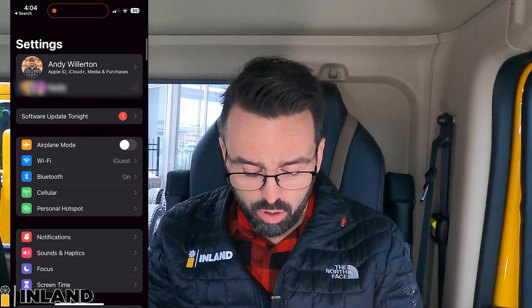All right, so first of all, what you want to do is on your phone, you want to basically open up your settings. I'm an iPhone guy, so that's what I use. You can use it on an Android or any other device that you want. Open up settings, and then once you're in your settings, open up your Bluetooth. So make sure your Bluetooth settings are on, which in this case they are on my phone.